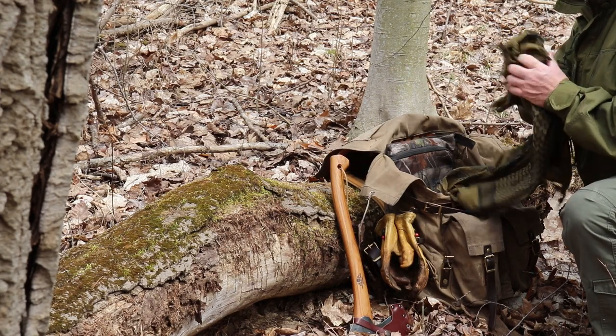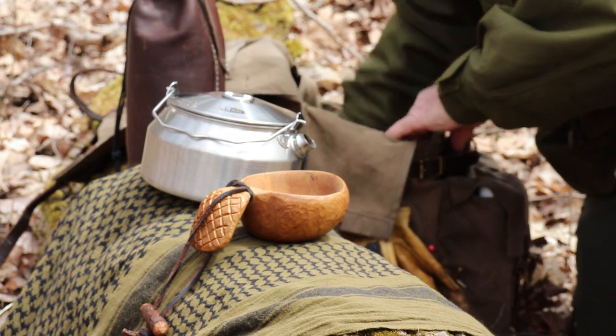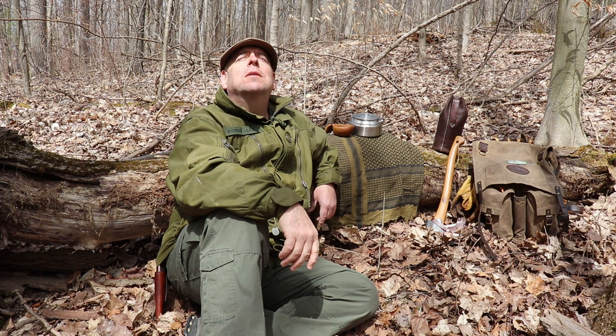Here we go. Love that sound. Woodpeckers — one over there, one behind me. There will certainly be no shortage of food in this section of the woods. So many dead trees, they will be riddled with bugs and grubs. A woodpecker's paradise.